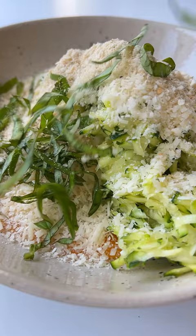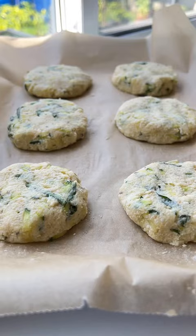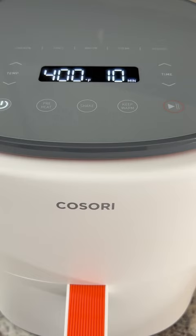I use a measuring spoon to scoop, roll, and shape each one into a flat disc. I spray them on each side with avocado oil spray and air fry them in my new favorite Kusori air fryer, which makes them crispy and light in no time at all.